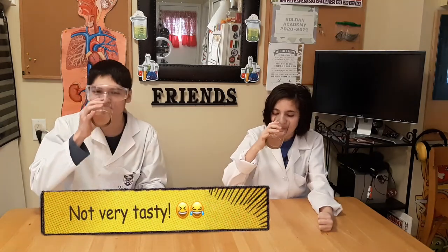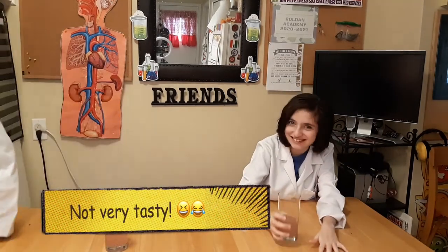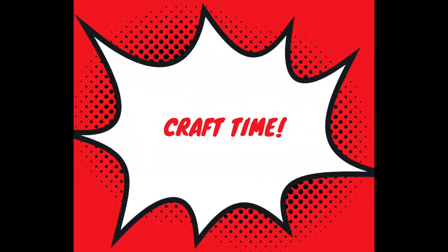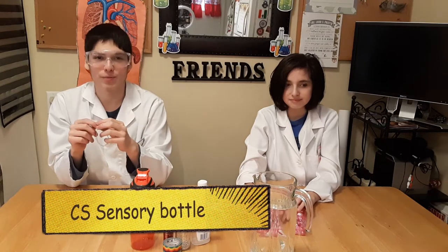Three, two, one — go! The circulatory system sensory bottle.